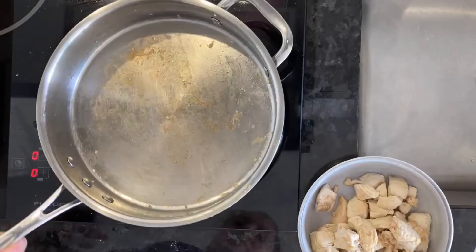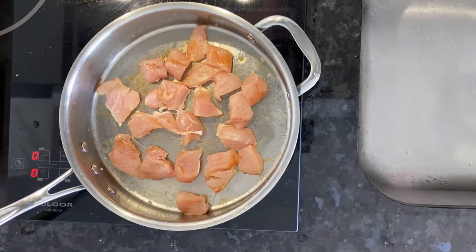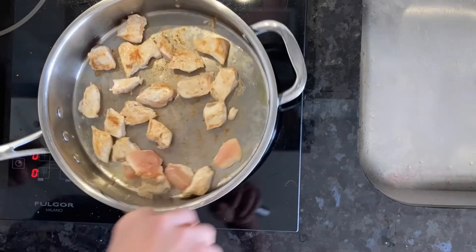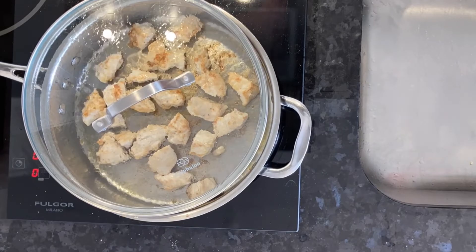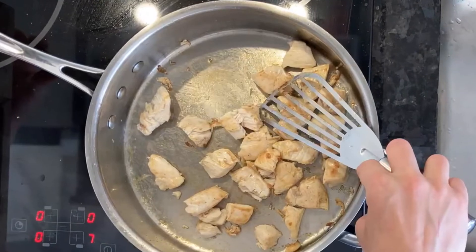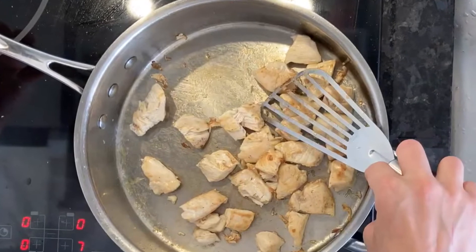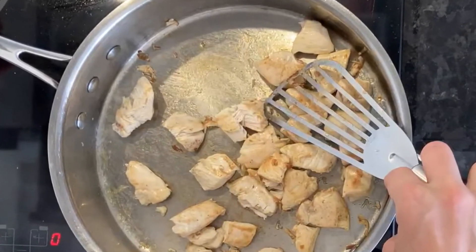Put that in a bowl or a plate to cool, and then put the other half in there and cook it up the same way. Again, just before it's done, check one piece — cut it a tiny little bit just to make sure it's white all the way through, and you're good.